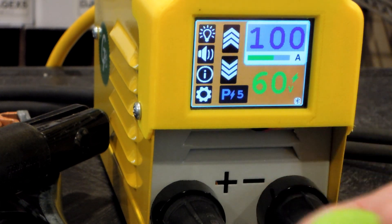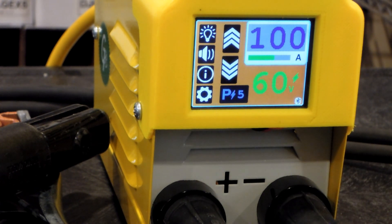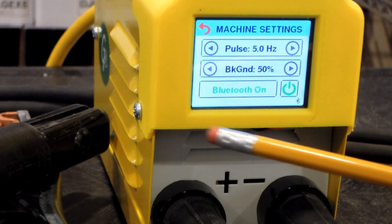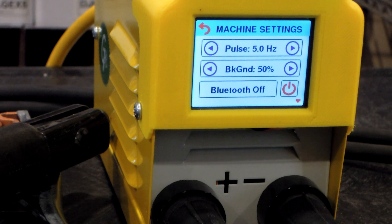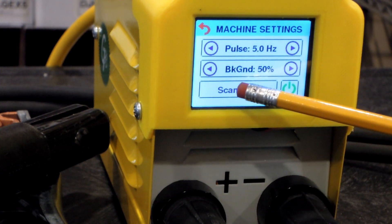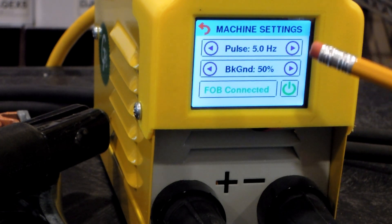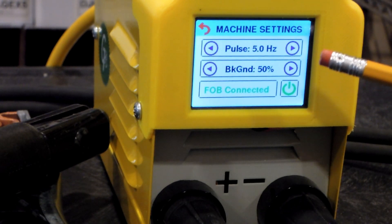One last thing — this can also be used to find a lost helmet. If the button is on your helmet and you don't know where it is in your shop, you can go into the settings here, turn Bluetooth off, and it starts to beep so you can find your helmet that way. Pretty cool. If you want it to stop beeping, either wait 30 seconds or rescan and find it and it'll stop beeping.